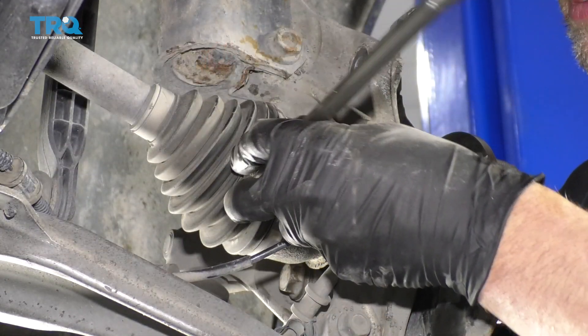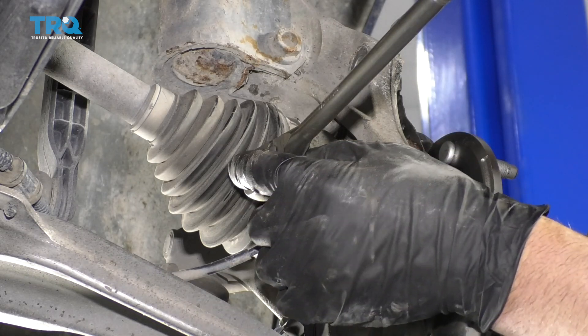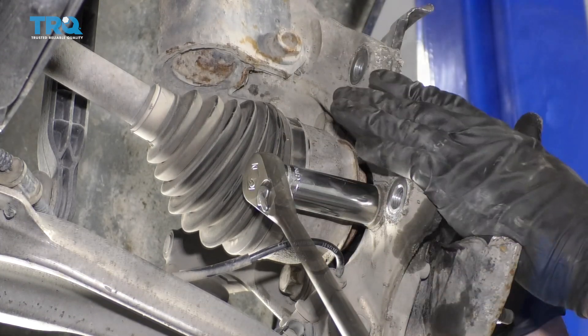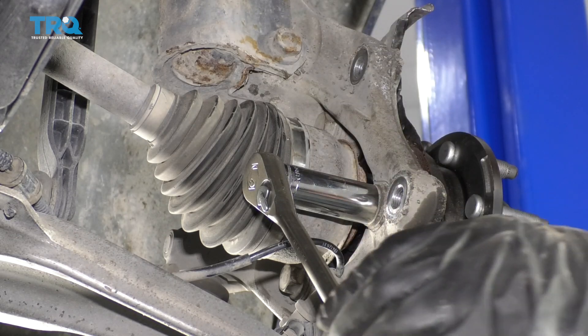Then you're going to go around again and with a torque angle meter, if you have one, you're going to tighten it an additional 60 degrees. And then the final pass, you'll go another 15 degrees. Do the best you can if you don't have an angle meter.